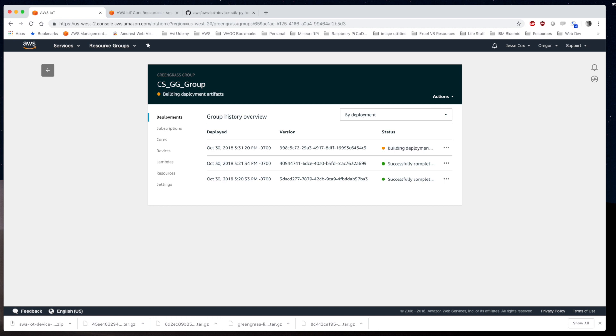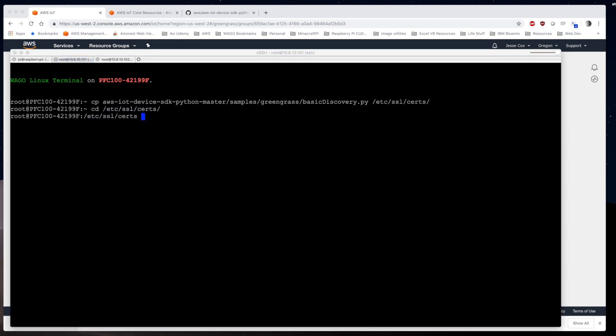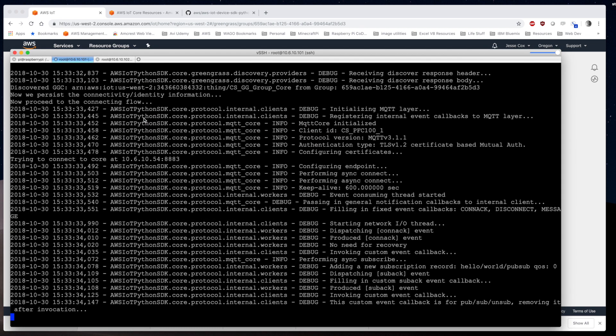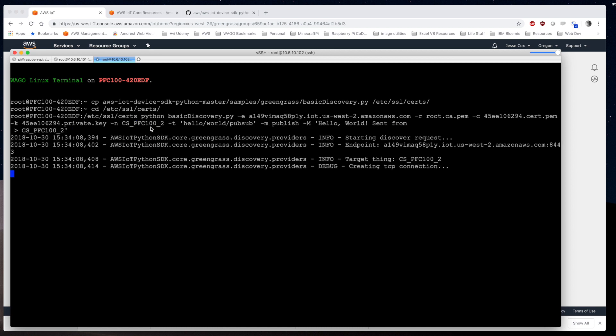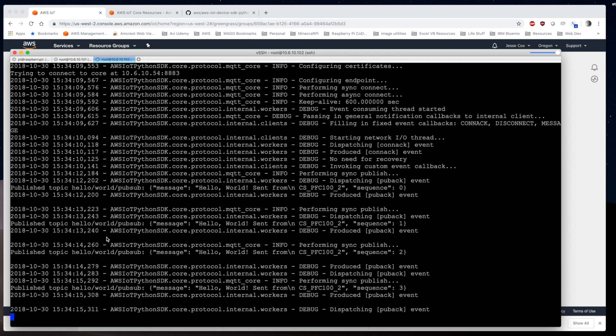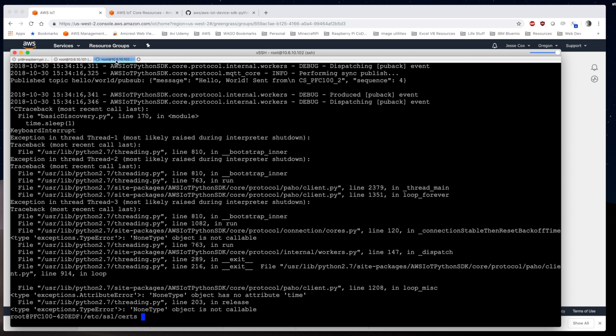Once deployed, everything is ready to use. I'll put the full script calls in the GitHub file. I go to basic_discovery.py, which I've copied to the /etc/ssl/certs directory, and run it using my certificates pointing at my AWS endpoint. I do the same in both PFCs — PFC1 is the subscriber and PFC2 is the publisher. All I'm trying to do is verify connection. An important step here is that AWS hands back the group CA certificate, which I then copy into the /etc/ssl/certs directory as root.ca.pem in both PFCs, since this is the root CA needed to connect to the Greengrass core.